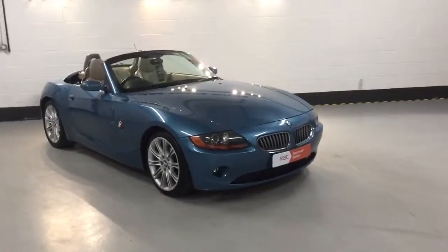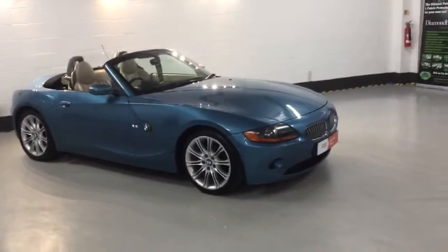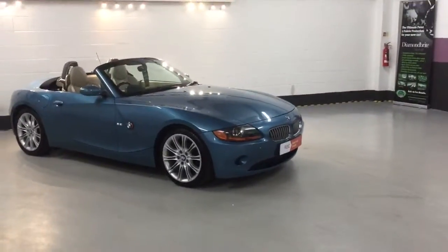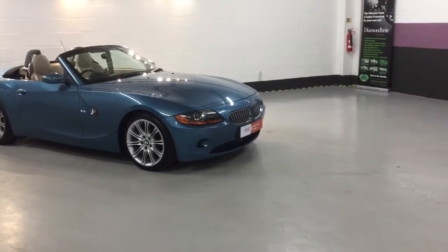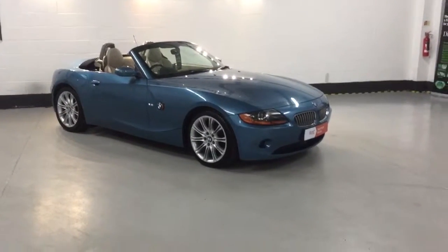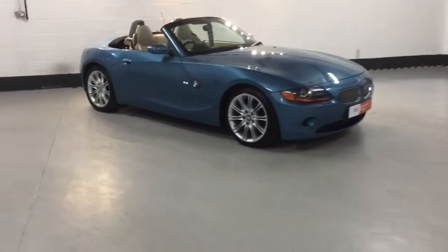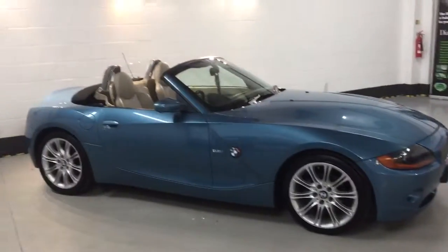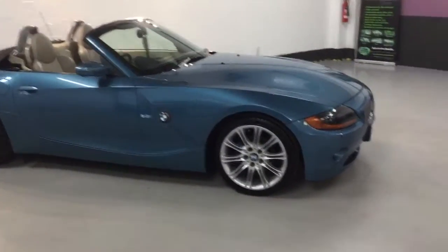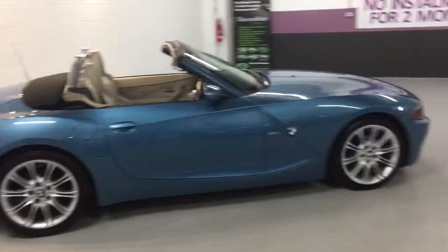Welcome to Straight Autos. Here we have our 2005 05-plate BMW Z4. This one's an SE but it does look like an M Sport from the outside with the MV Alloys, which are all going to be refurbished — new centre caps, new stickers, both inside and out. The tyres on this car are like brand new. The colour is Maldives Blue, it's a special metallic paint. You don't see this very often and it really does stand out from the crowd. If you're the sort of person that likes a quite loud car for the summer, it's certainly that.